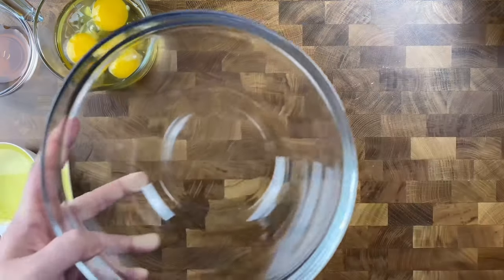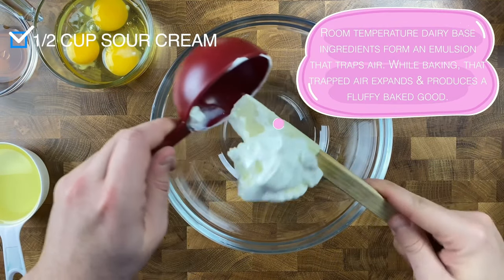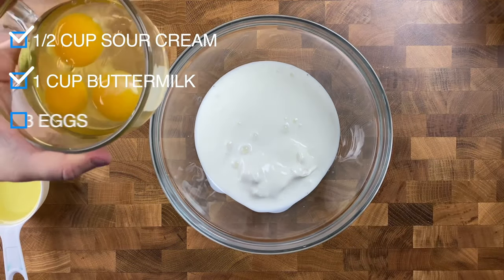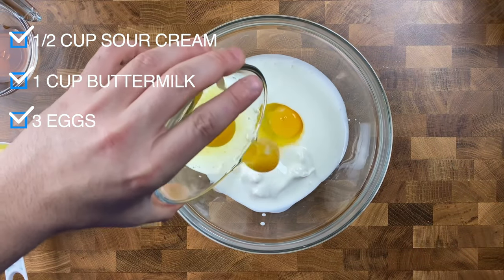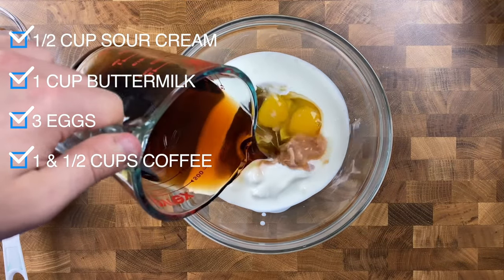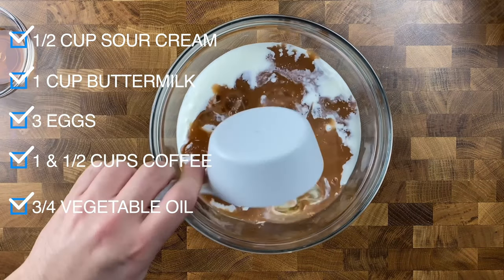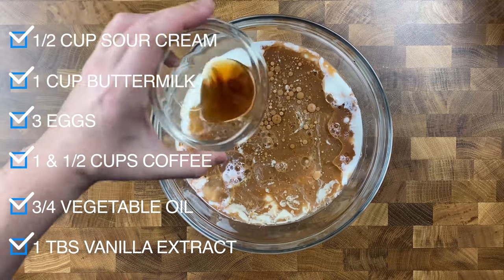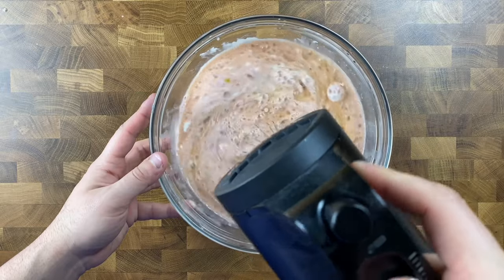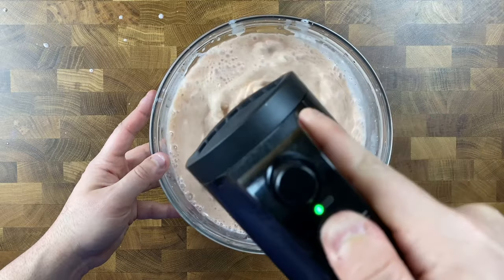Grab another mixing bowl for our wet ingredients. Start by adding in a half cup of sour cream, one cup of buttermilk, three eggs, one and a half cups of warm fresh brewed coffee, three-quarter cup of vegetable oil, and one tablespoon of vanilla extract. Mix those together with your whisk or a hand mixer on low speed until all those wet ingredients are fully incorporated.